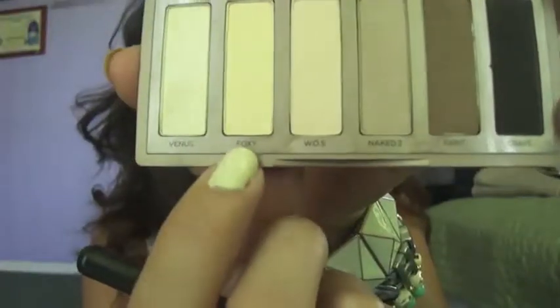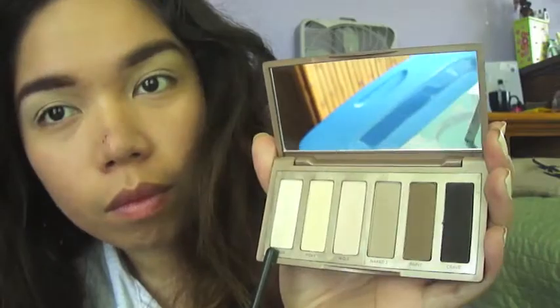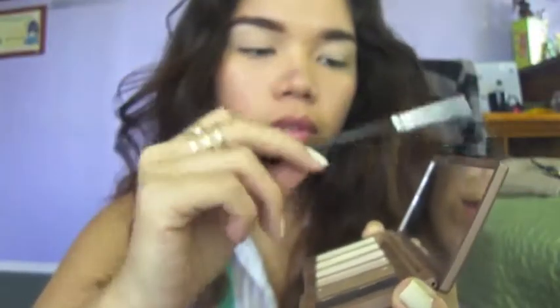Here, I'm just using my fingers. Next, I'll be grabbing this brush right here and grabbing Foxy and applying that under my eyebrow area towards my crease area. Next, as a highlighter, I'm going to be using Venus and applying that in my brow bone area.